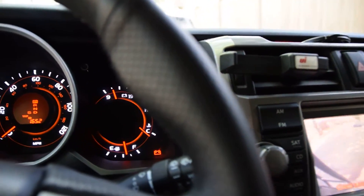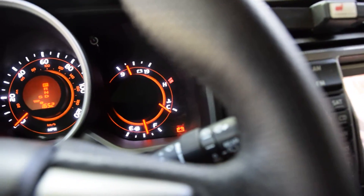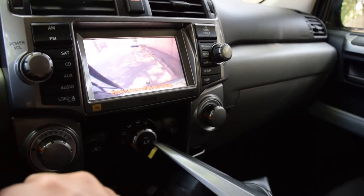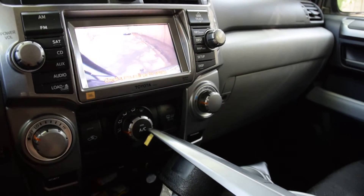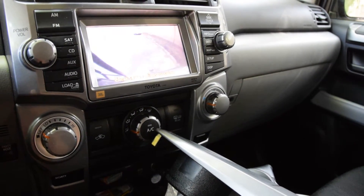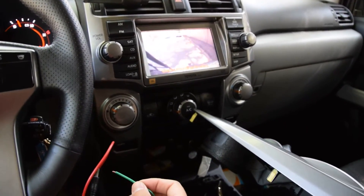I'll hook it up — you'll possibly hear a click and then you'll see the camera change. I'm going to activate it right now; see if I can get them both in view.